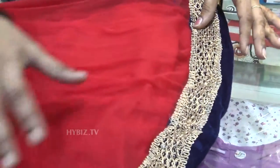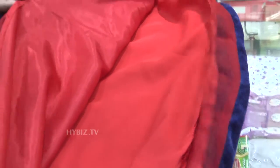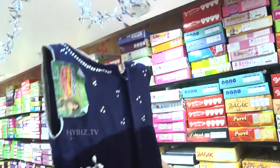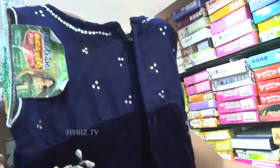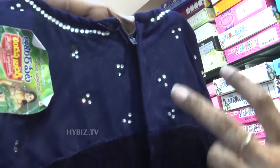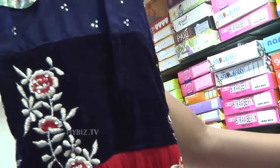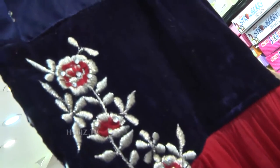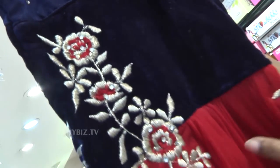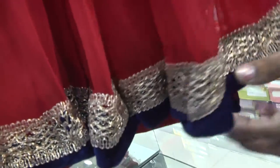The golden border and velvet border — there is a lining in the bottom and the material is silk. Golden color embroidered work with red color threads and stone work. Red color with the golden border and velvet border piping.